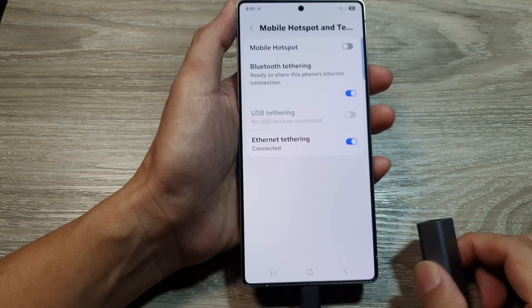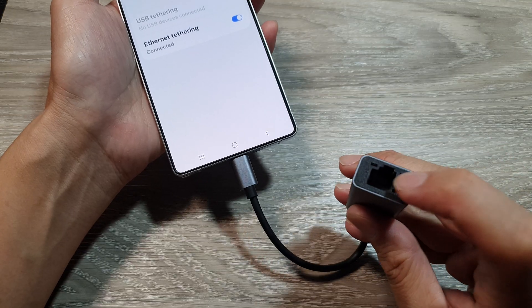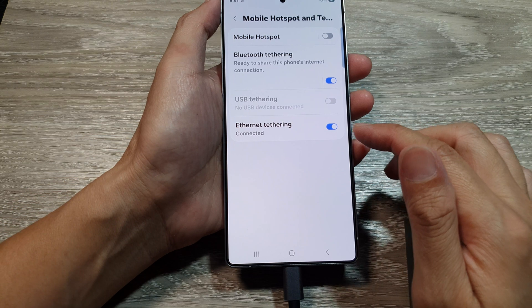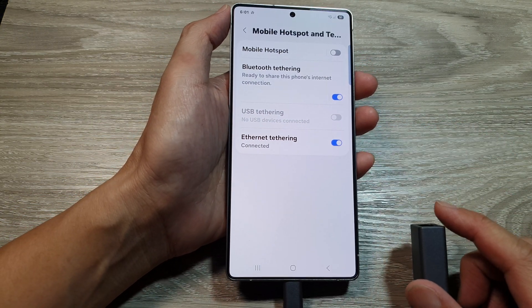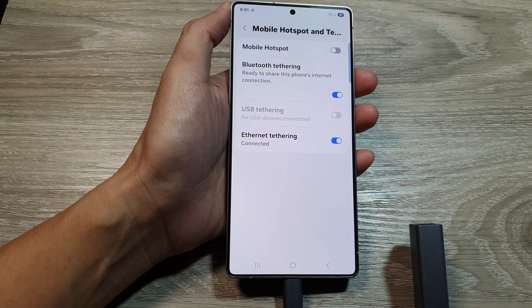Once it is enabled, you can then plug in the Ethernet cable to this and your computer to share the internet or the mobile data from your Galaxy S25 series. And that's it — thank you for watching this video. Please like and subscribe to my channel for more videos.